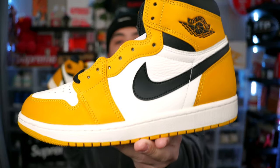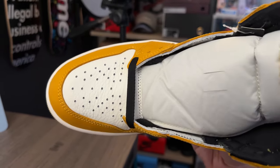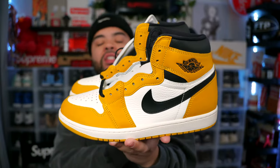If you guys want an on-feet video for these, get this video to over 150 likes and I'll get that out for y'all ASAP. Don't sleep on these Yellow Ochres — they almost give me Rookie of the Year Jordan One vibes. It's not the exact same color, but they have that same style in that Chicago-styled color blocking. I think these go crazy.